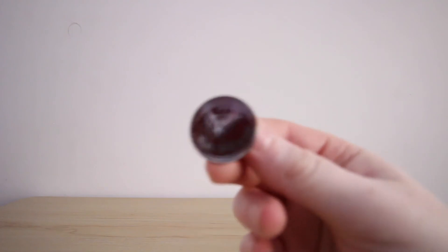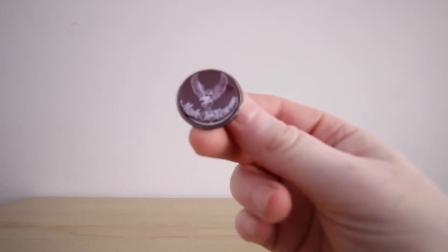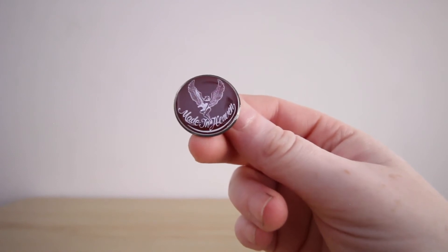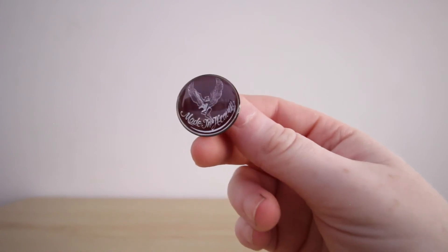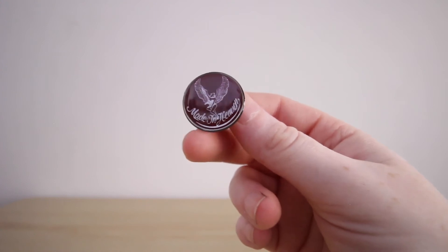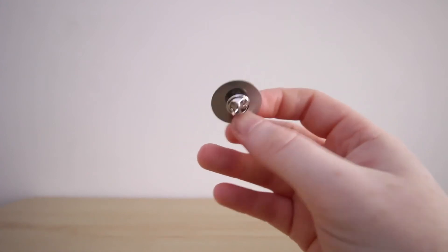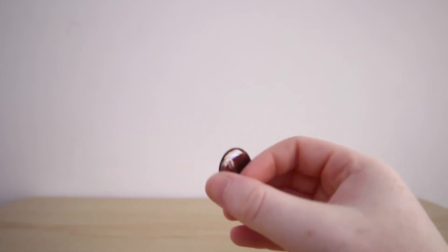Here we have the Made in Heaven pin. I love the fact that they included this in the Collector's Edition as I always remember looking at the back of Claire's vest with this design on it. It is an updated design though — not the one I remember from the original game — but I'm quite liking it.